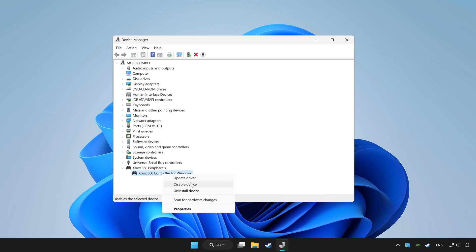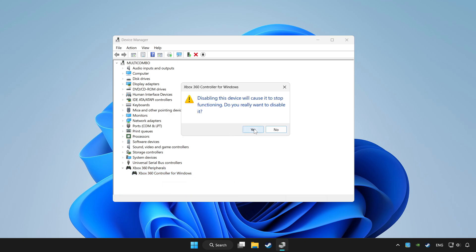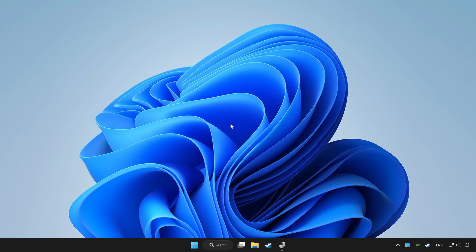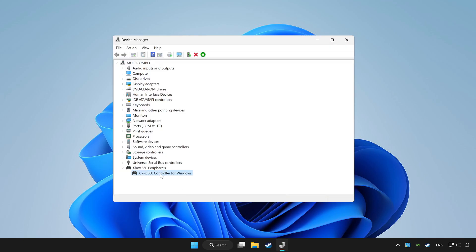Right click your controller and disable device. Click yes. Restart your computer. And then enable device.